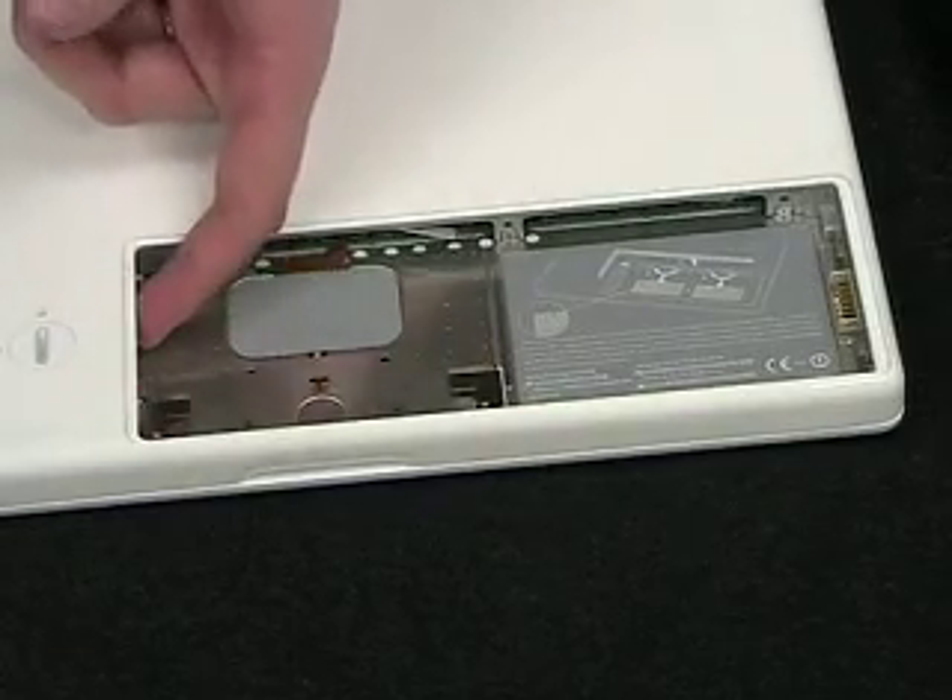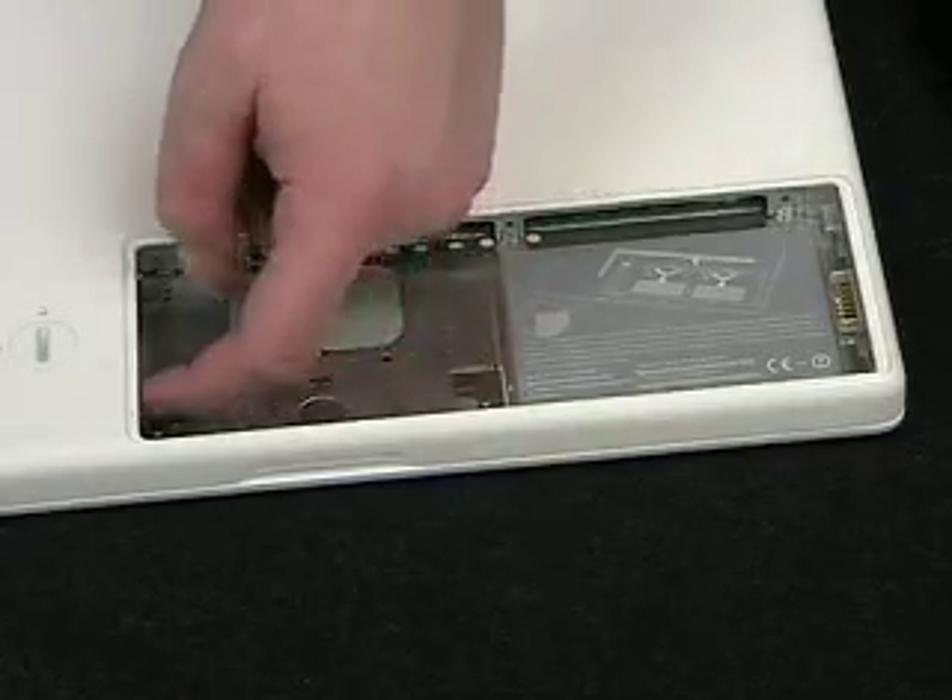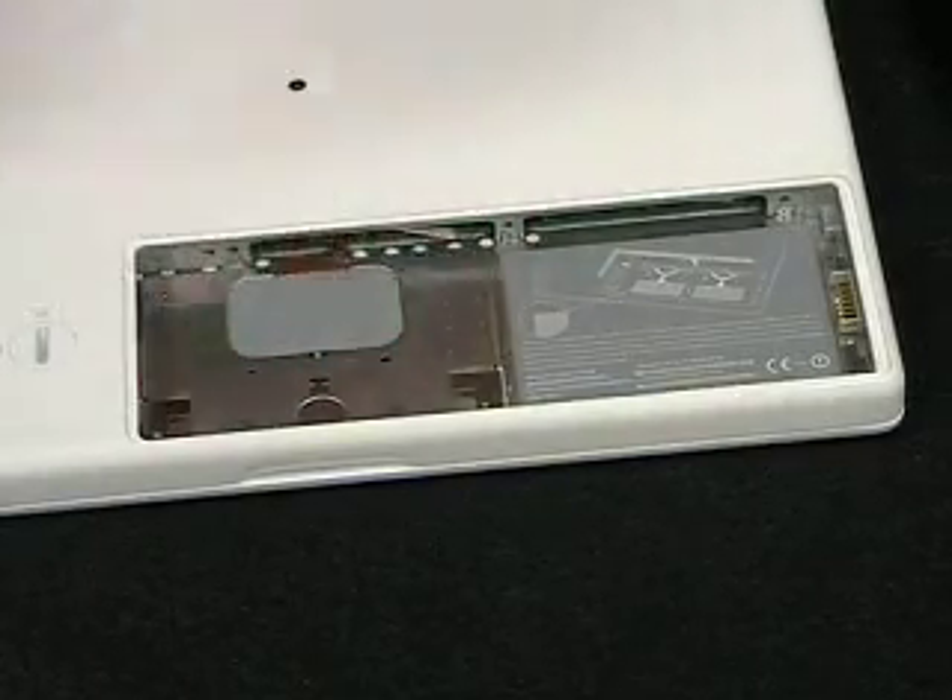Here's your hard drive. If you want to replace that, you can — make sure you get the right hard drive and you'll also need some special screwdrivers for that, but that will be in a future video.